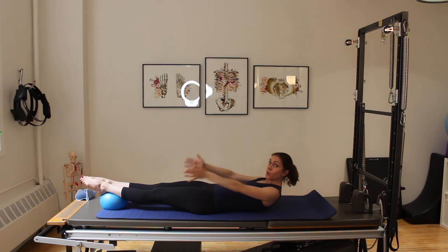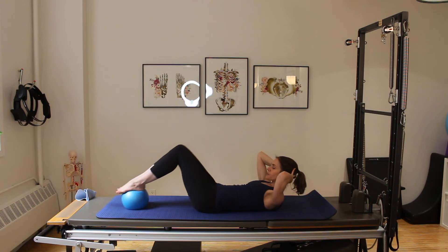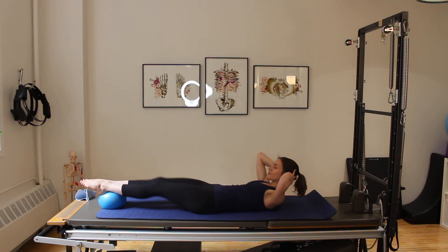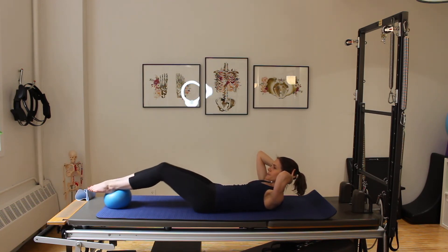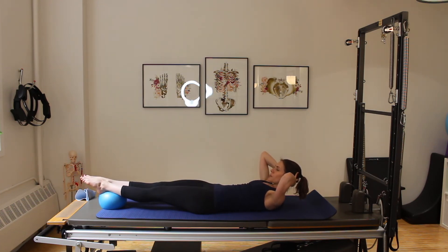I'm going to hold this position, bring the hands behind the head for support, and roll the ball back in — inhale out, exhale in. Already feeling those upper abs working quite significantly. Let's do this for four, three, two, one more time. Lowering the head and shoulders, reaching the arms back behind.